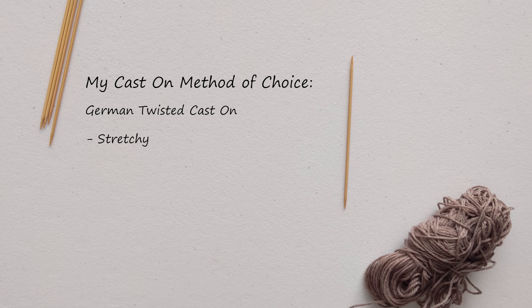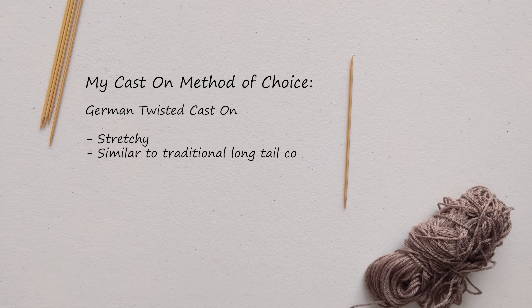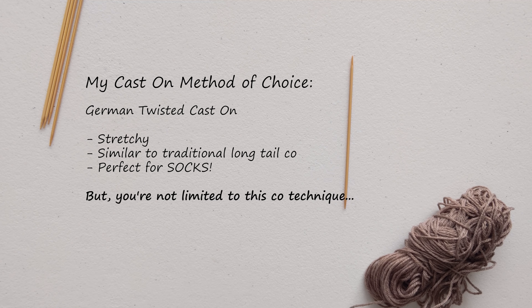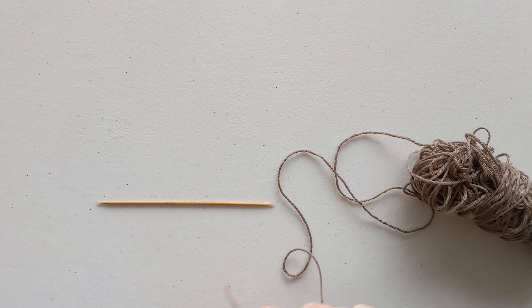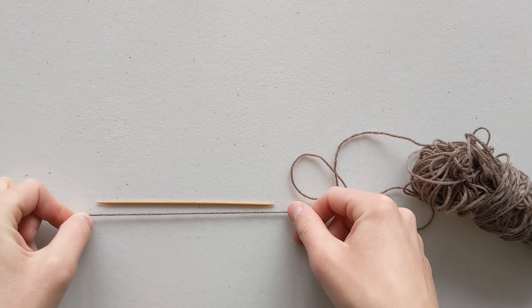To follow along with me you will need a set of DPNs. I am using a set made by Clover and they are made out of bamboo. I'm using size 2.25 millimeters, number one — I believe these are the smallest they come — and they measure five inches. This is a set of five needles and you'll also need a skein of yarn.